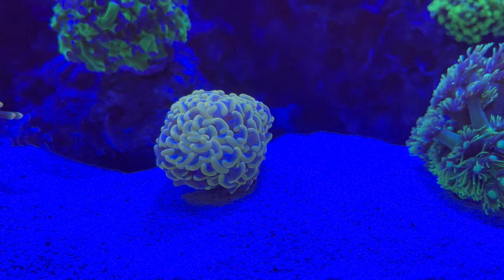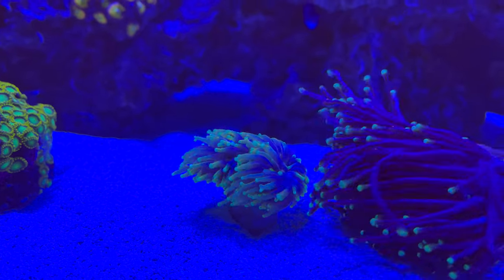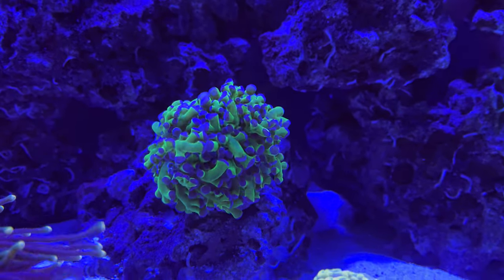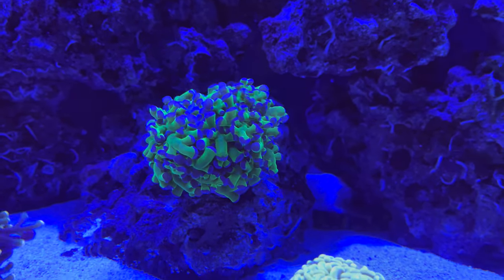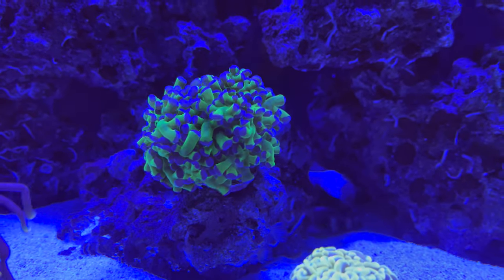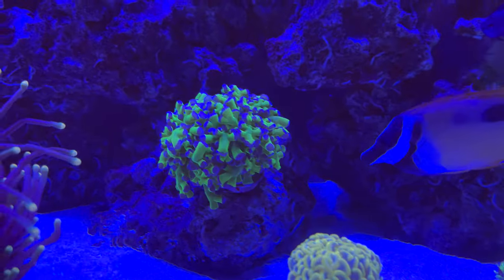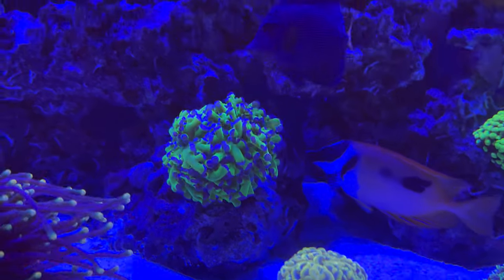All I wanted to introduce was my new hammer and my new torch — I'll give an update once they get bigger. My frogspawn is dying; I don't know why. It's back down to the original size when I got it, and in the center of it it's all shriveled up and the fluorescents are falling out of it — little particles. That thing has been one of my favorite pieces in the tank ever.